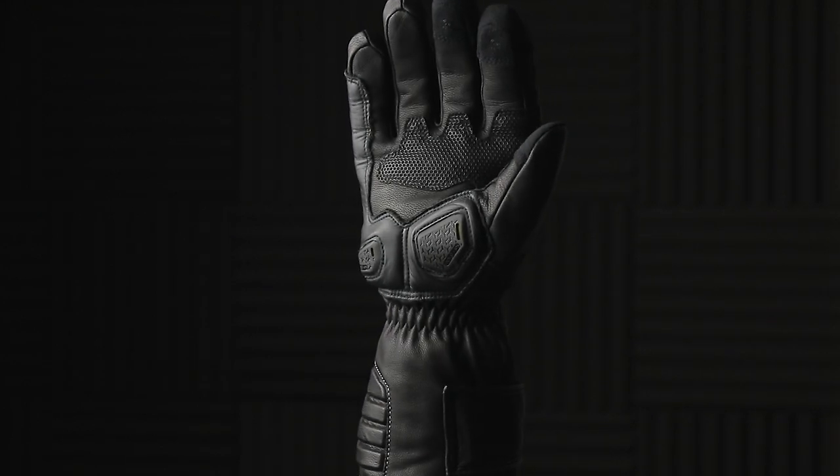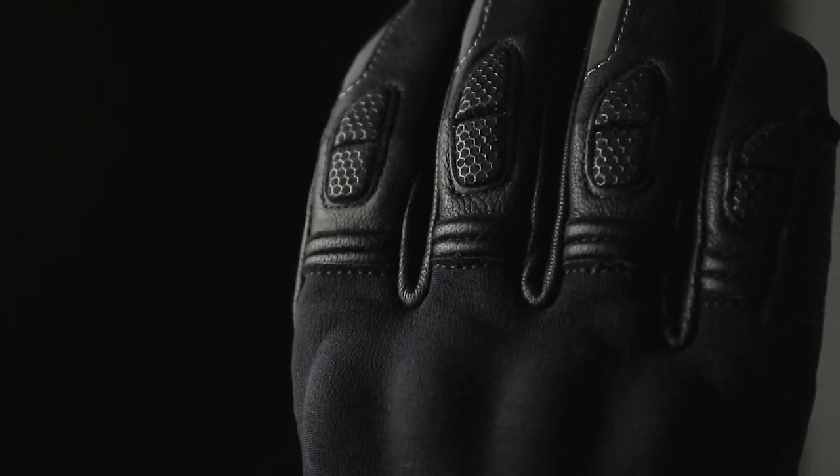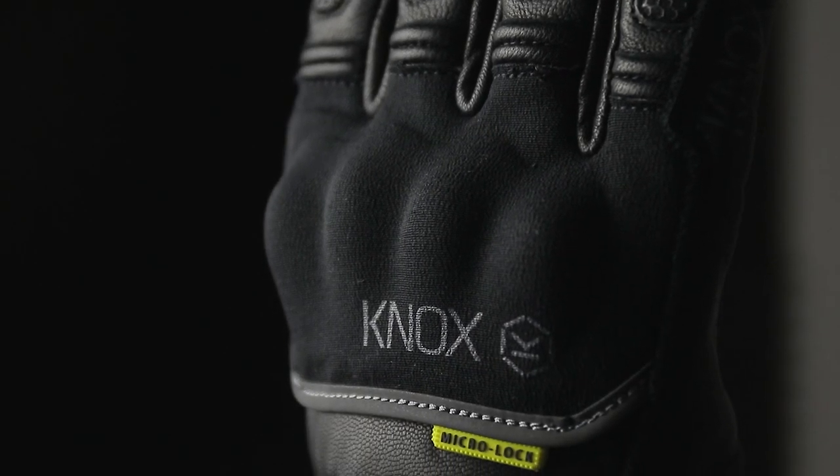The Zero is our most high-performance waterproof cold-weather riding glove. Many of you who have been following our products over the years will know that we've been using OutDry technology for quite a lot of years.